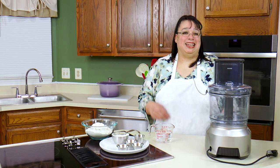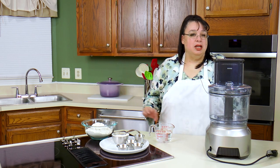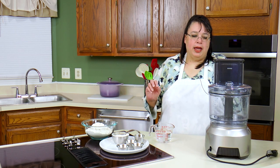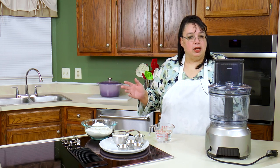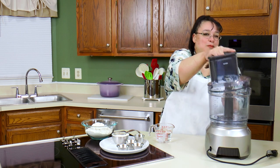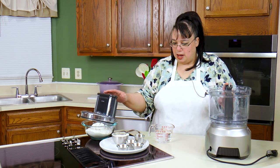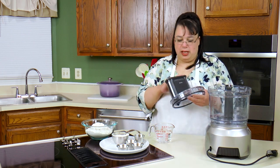We're going to be using a large food processor. You want something that's robust, has a lot of power and won't break, because making dough is very violent for a food processor. I'm using the Breville Sous Chef. This is a big robust food processor that can handle this.